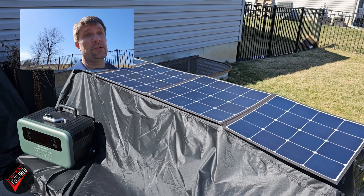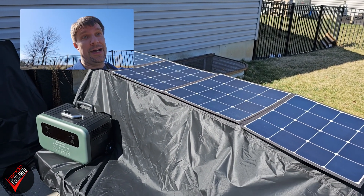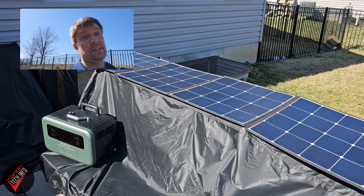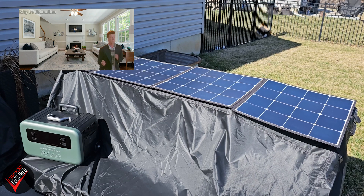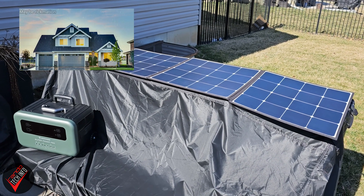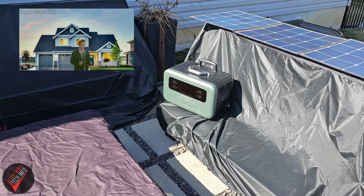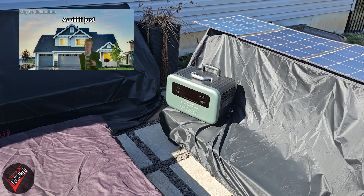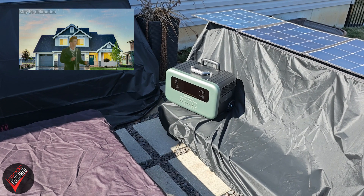Vampowers claims these 200 watt, 36 volt solar panels have a conversion efficiency of 23% or higher, so hopefully even in less than ideal conditions we'll be able to pull a pretty decent charge. Also, just an FYI: while the solar panels are IP63 water and dust resistant, the power station is not. So while the panels should be able to survive a light rain, be sure to keep the power station undercover if there's any chance of precipitation in your forecast.